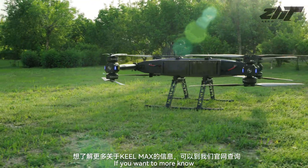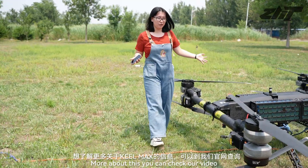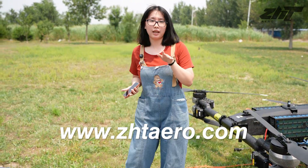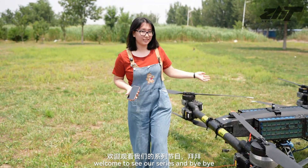And that is all. If you want to know more about it, you can check our video and our official website at www.HTAERO.com. Welcome to the CR Series — bye-bye!